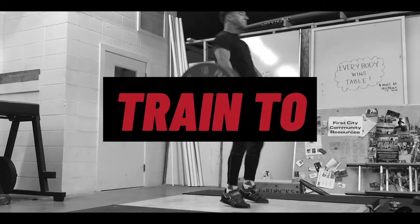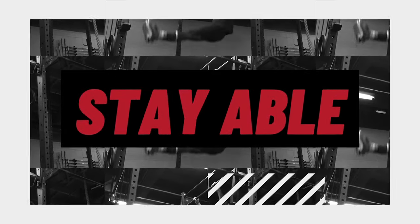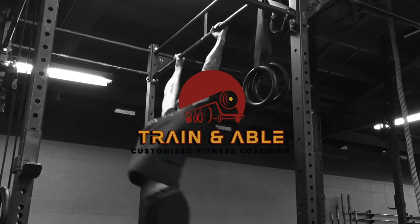Do you sit too much? Well, if you do, this stretching routine is for you. Hey everybody, welcome back to Train Enabled. This is where we help non-gym goers become fit, happy, and confident through custom-tailored workouts.